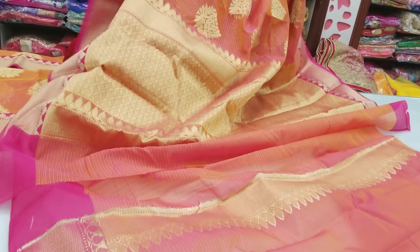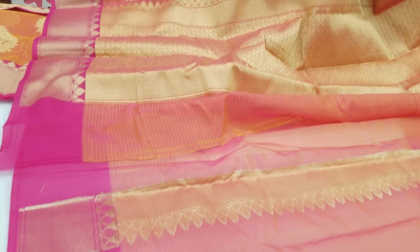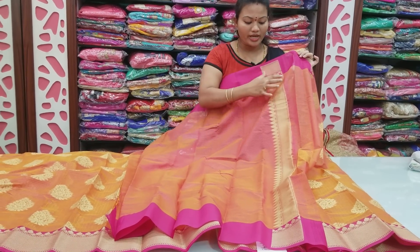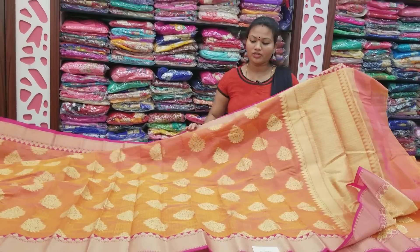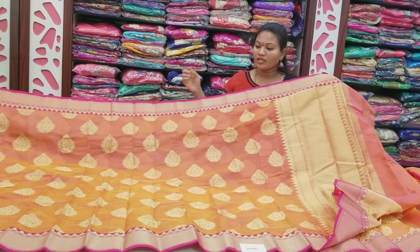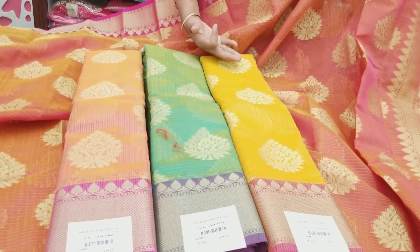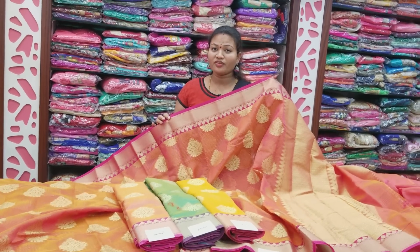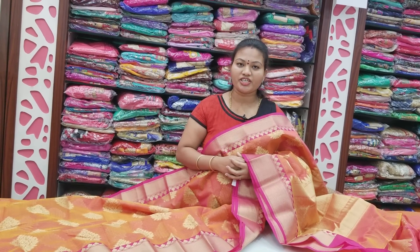The rose and flower design — the blouse is cut on the same, the fabric is purified, it is very soft. We also have a lot of maintenance. We also have light pink, green and yellow color combination. We also have this at 1440 rupees. Please like, share, and subscribe.